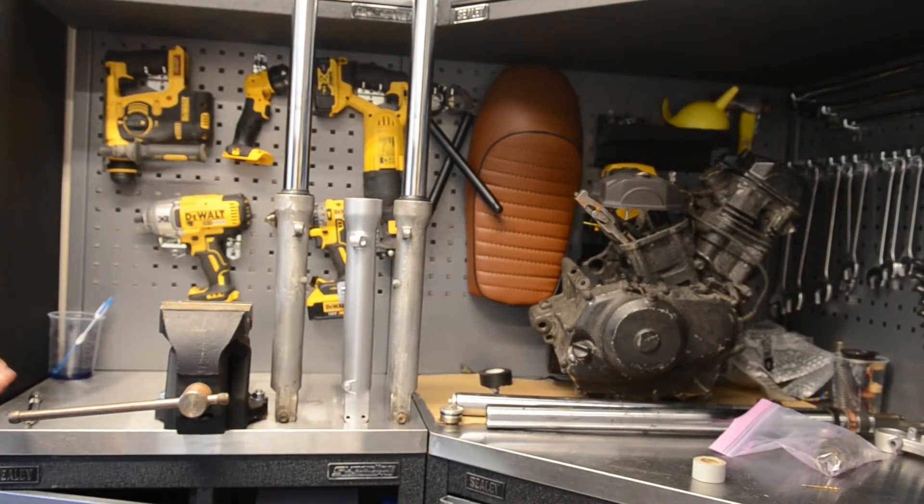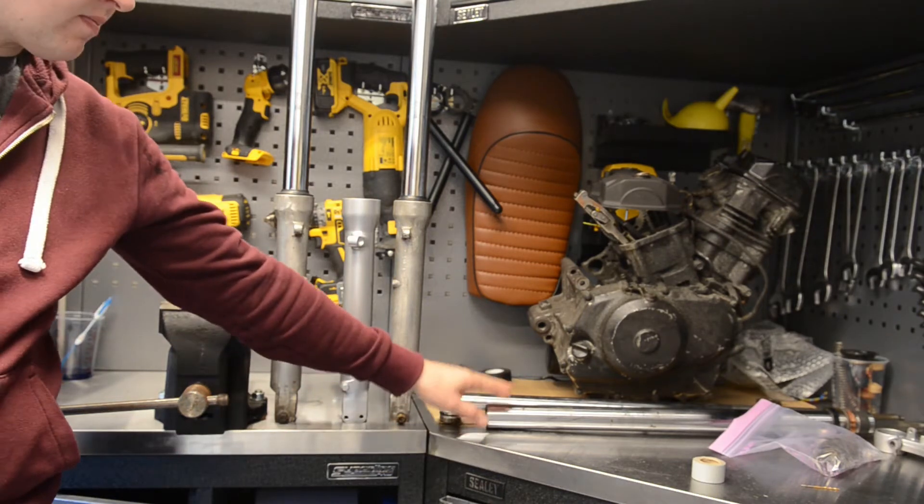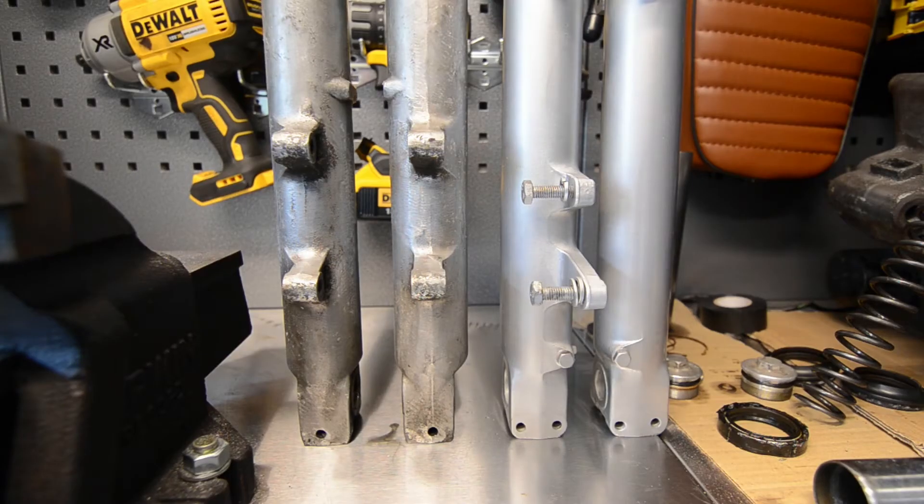I'm back with part two of this video. In part one I took apart the original brass forks and found they were previously disassembled with some parts misplaced. I had a look at the stanchions — these have gone too far, they need to go in the bin. I tried to source new ones and I did, but that still left me with the problem that parts were missing from the original forks.